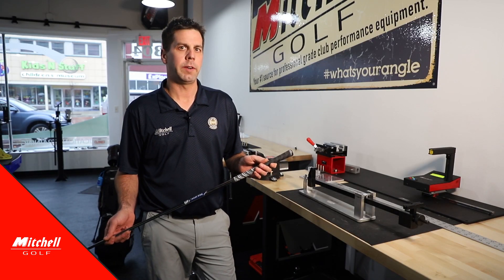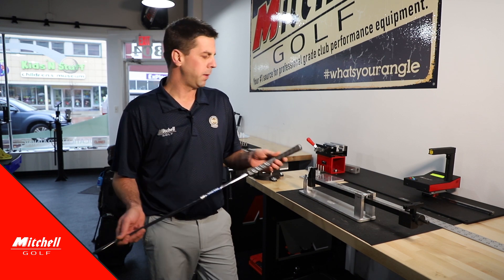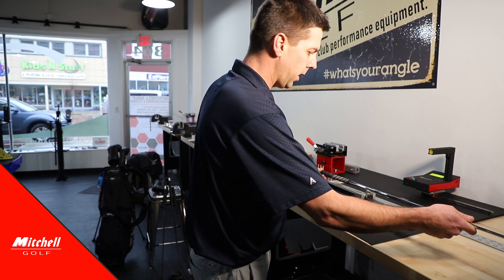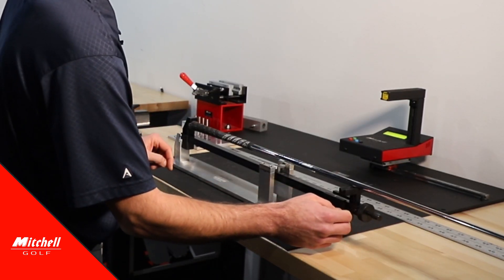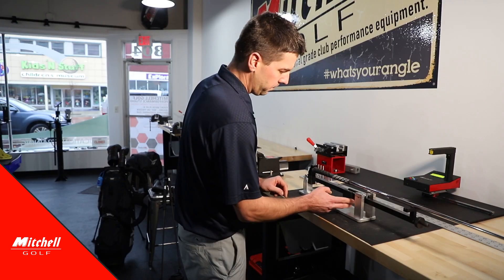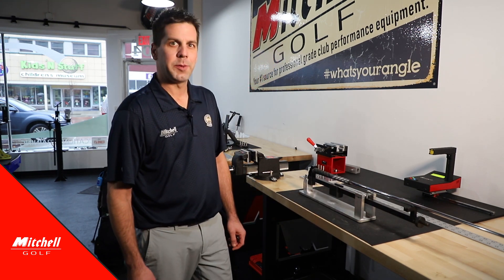Now that the swing weight scale is zeroed out, it's very simple for us to find the swing weight of the golf club. We simply put the butt end of the grip up against the very back of the butt shaft cradle and we slide our balance weight on the balance beam until we are level. Now we have our swing weight.